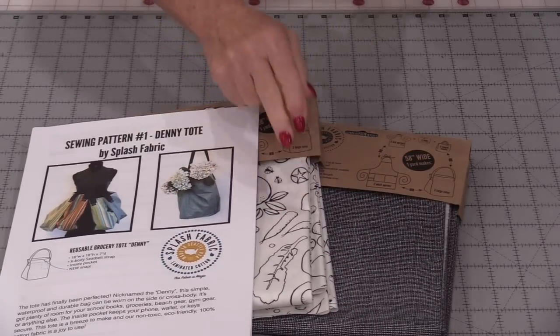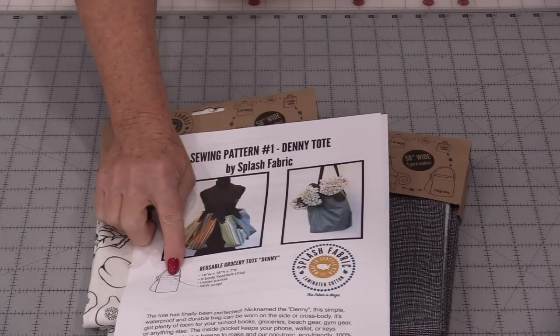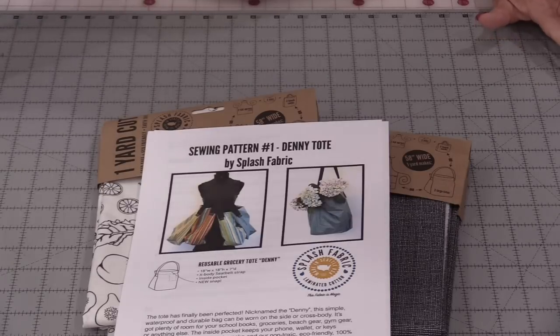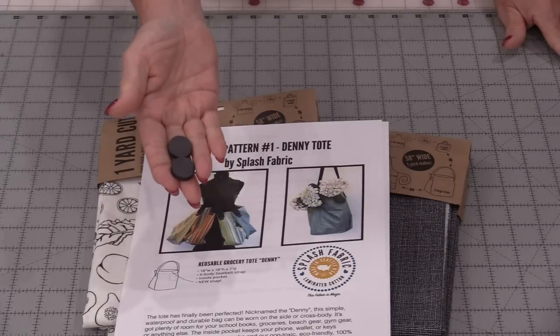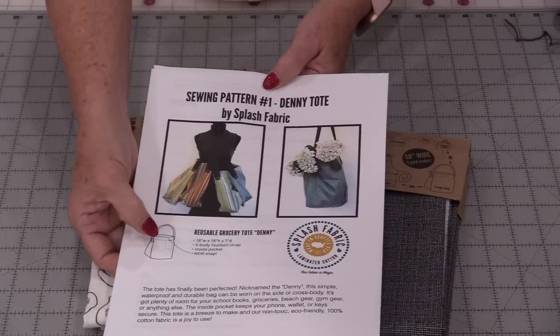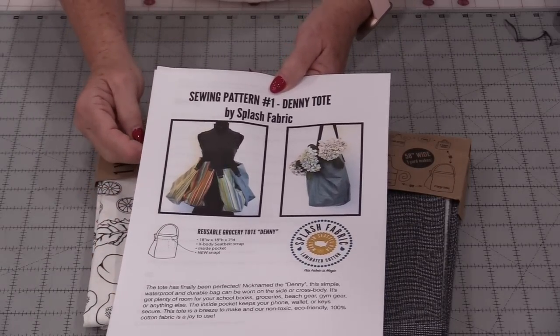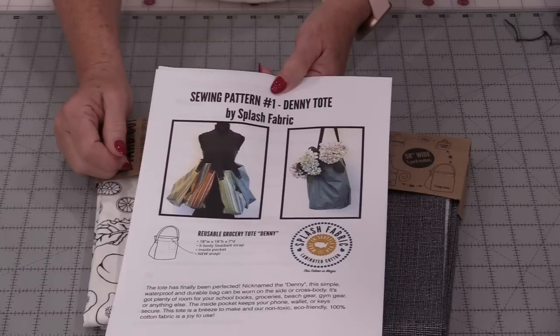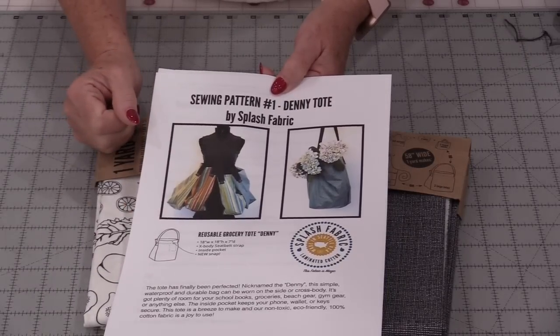We're going to need our fabric, some webbing, and they do recommend a snap. I forgot to buy my snaps so I'm just going to use some hobby snaps and I'll show you how we can work with these. This pattern also has a pocket that you can add in, but I find I never use the pockets in the tote bag so I'm not going to add it — but by all means you can add that pocket.